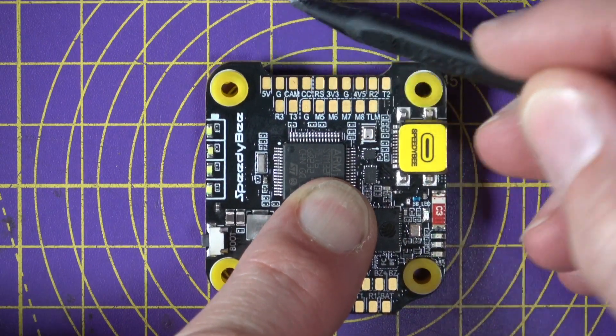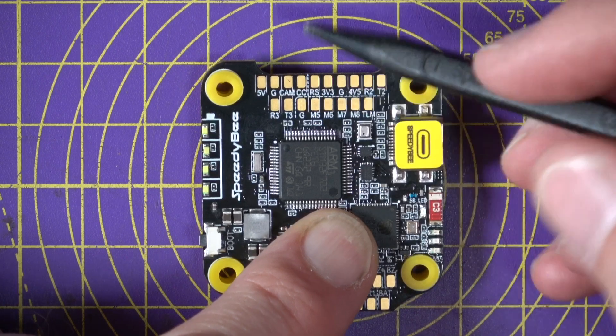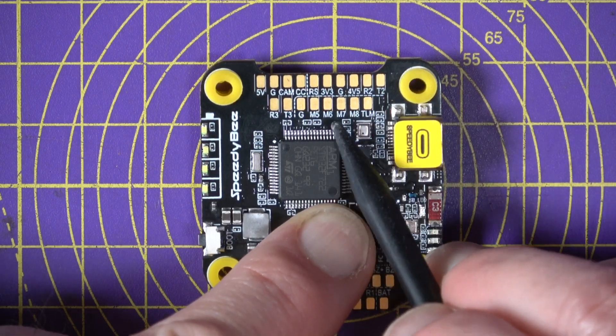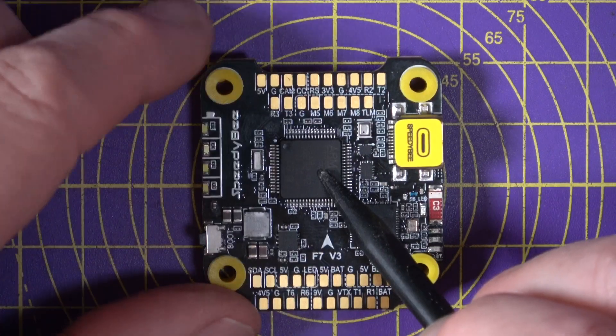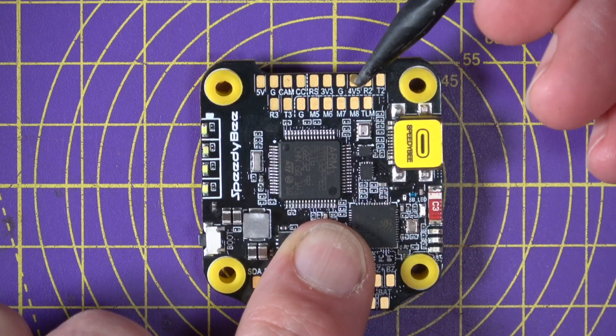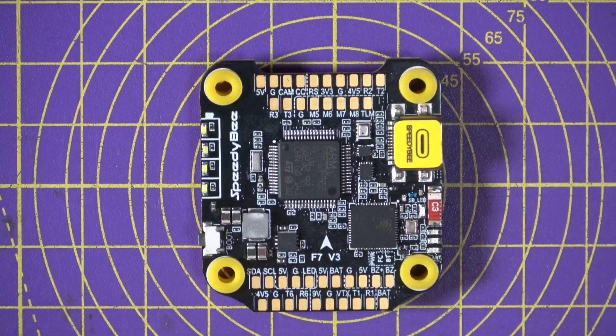Looking at the connections in more detail: there's a cutout to make room for the camera if you put it up front, with camera connections for power and video. Along the bottom there's another UART. Connections for motors five through eight are here because this supports eight motors. Along the side are all your receiver connections plus additional UART connections. You've got 4.5 volts as well as 3.3 volts, and down the bottom are BEC outputs plus more UARTs — it's got five UARTs total.